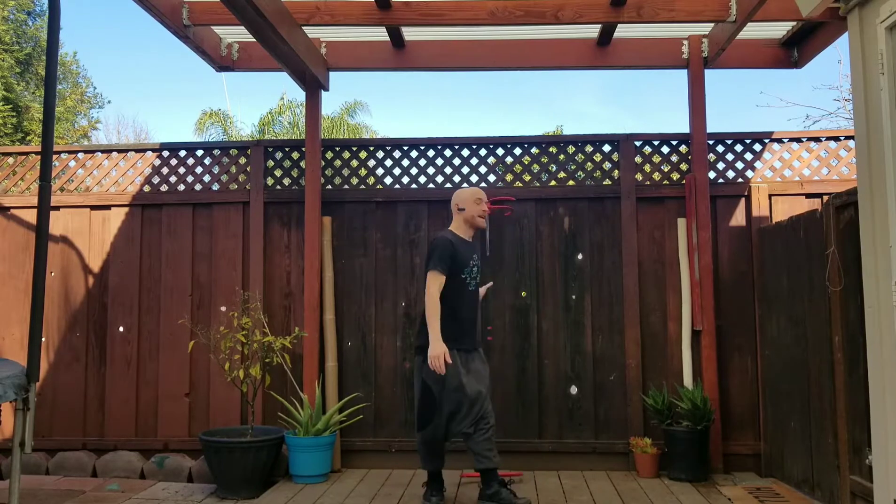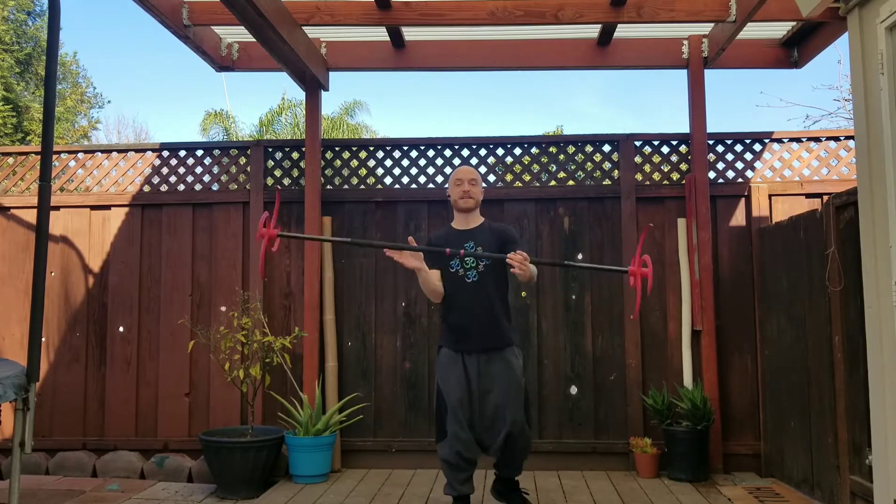Welcome to another beginner level Dragon Staff tutorial. This time I'm coming at you with a tutorial I have been putting off for as long as I've been making tutorials, and that is the split-time chi roll.